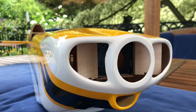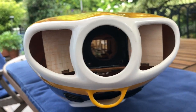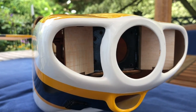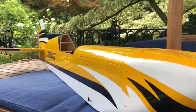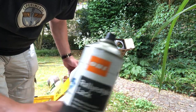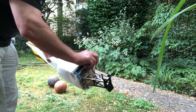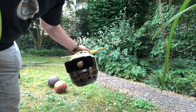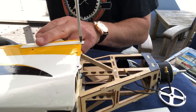Call me crazy, but somehow I don't like these crude balsa sheets peeking out of an otherwise beautiful cowling in a high-tech airplane — that looks kind of, I don't know. So let's take some black paint and just spray paint it quickly. And that looks good. The next task is to mount the cowling.